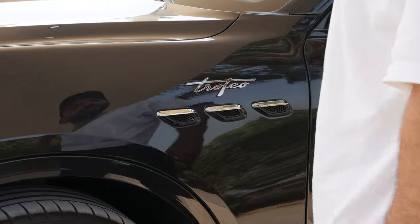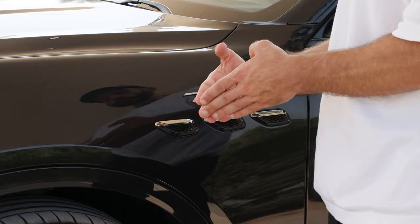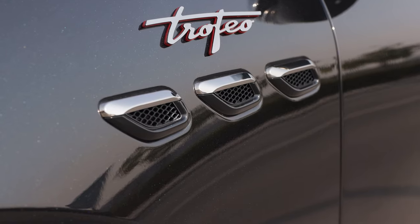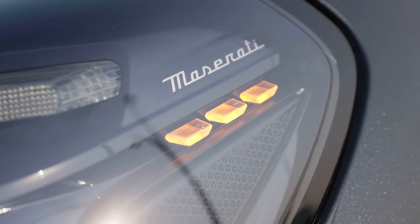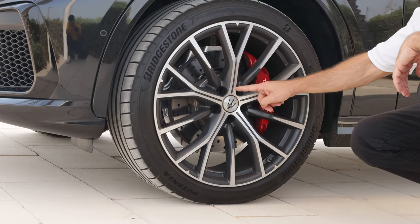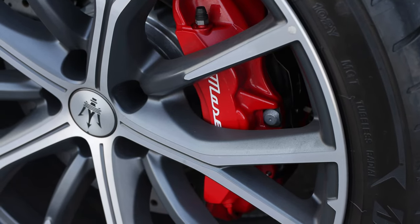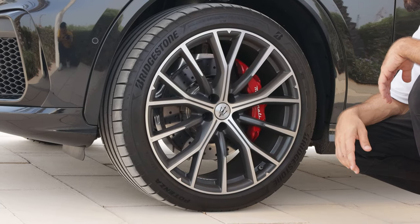Maserati's design language focuses on two elements: the number three and pointy shapes. You will see three vents on the sides — hopefully functional. You will also see the number three in the front headlights, those three little illuminating side lights. The rims are also divided into units of three, looking like a trident with a pointy element in the middle. The brake calipers on this Trofeo are specced in red, which ties up well with the badging and other red elements.